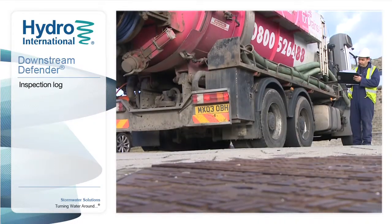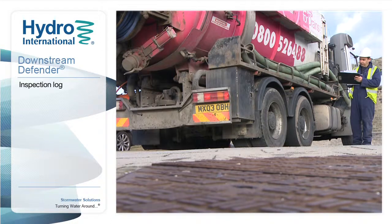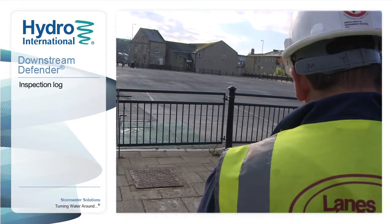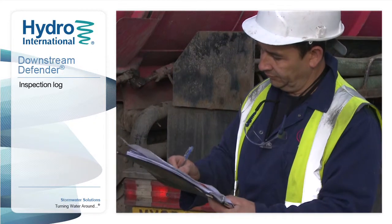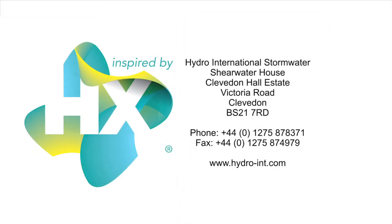We strongly recommend that a log of inspections and maintenance is kept, including where possible photographs of the unit, as well as the volumes of oils, sediments and floatables removed. Contact Hydro's experienced staff for advice on all aspects of inspection and maintenance.